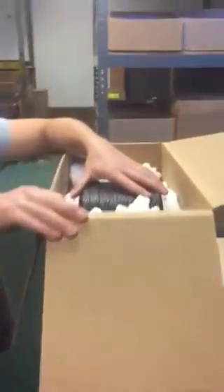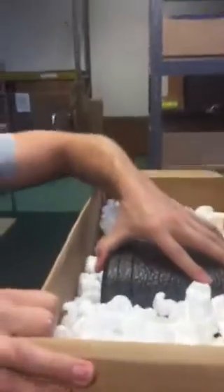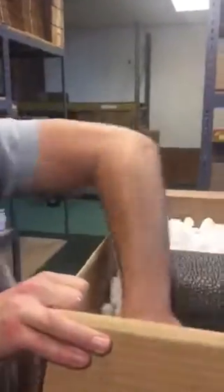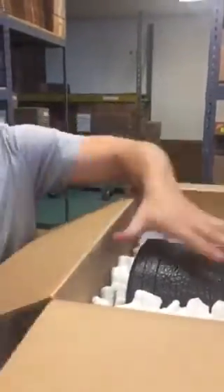Once Joseph gets the peanuts in, he makes sure that he pushes them. You want to shake the guitar, move it around just to make sure it's really firm in there. Push the peanuts down on all sides and then put them on the top. Just keep moving it and keep putting them in.